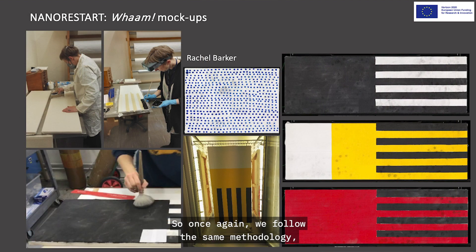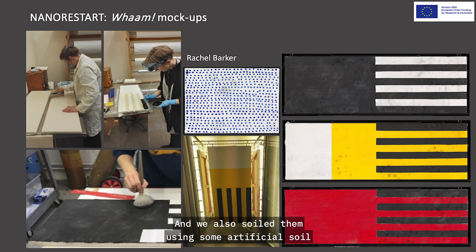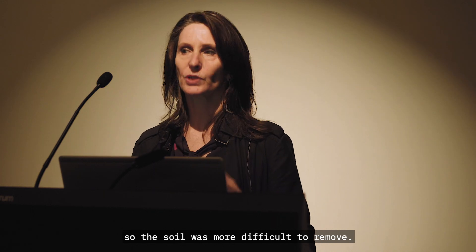We followed the same methodology: we created mock-ups. Here we have Rachel Barker and one of our scientists looking at creating some of the Magna paint samples — Magna paint mock-ups in red, yellow, and black — and some oil Benday dot mock-ups. We aged them in our chamber and soiled them using artificial soil, which we use quite frequently in our research. We then aged them after soiling so the soil was more difficult to remove.